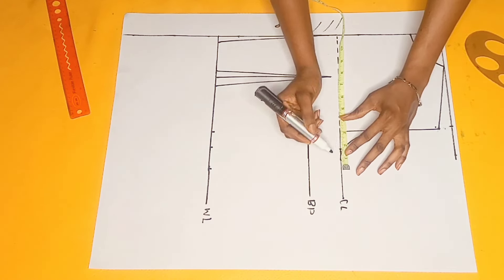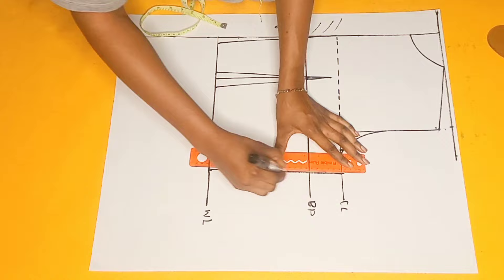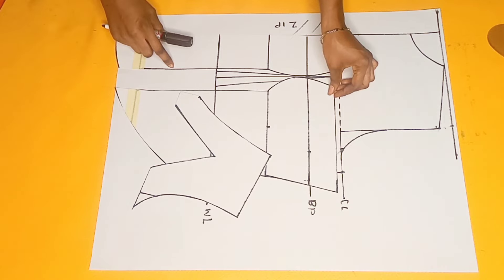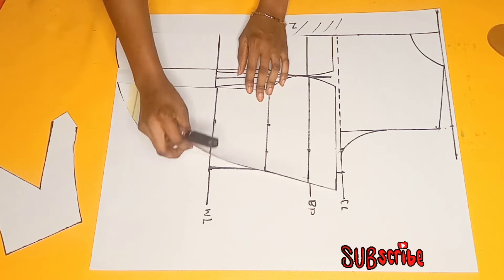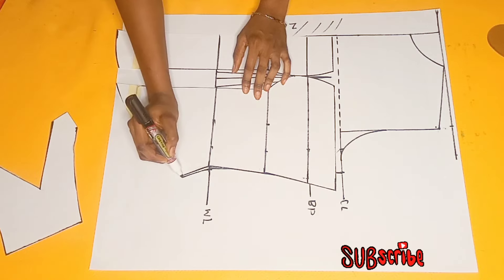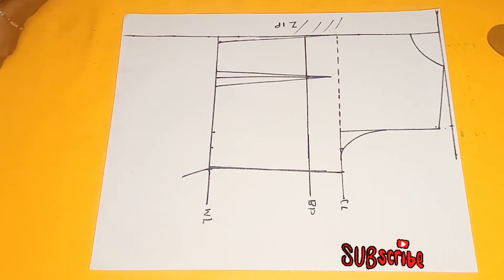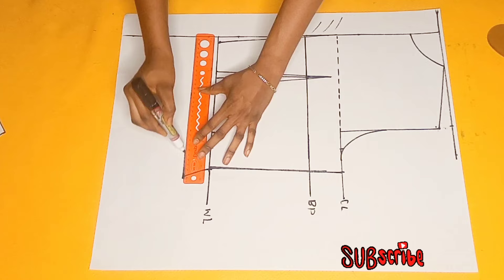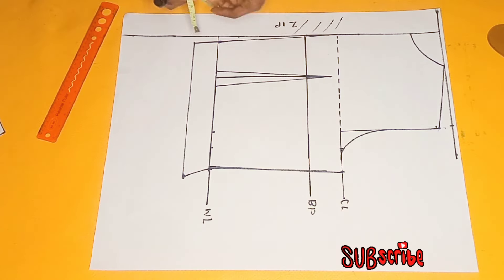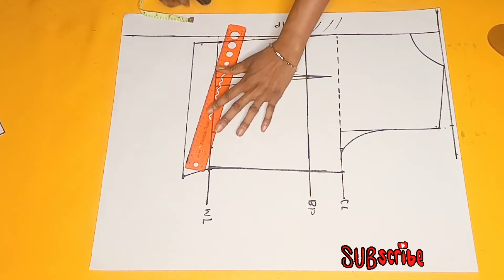I'll connect it into the waistline. The next thing I did was to place my front piece on top of the waistline to trace the sides for the basque, making sure the waistline of the front and the back are the same. I traced out this part only for the waistline to meet up with the back. I took away the patterns and connected the lines. Then I went upwards at this part by half an inch to contour the back, marking it into the waistline using a dotted line.